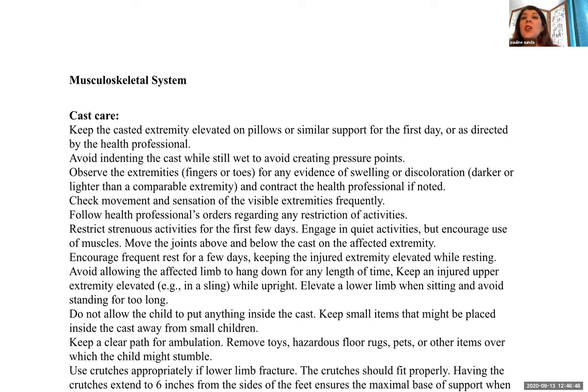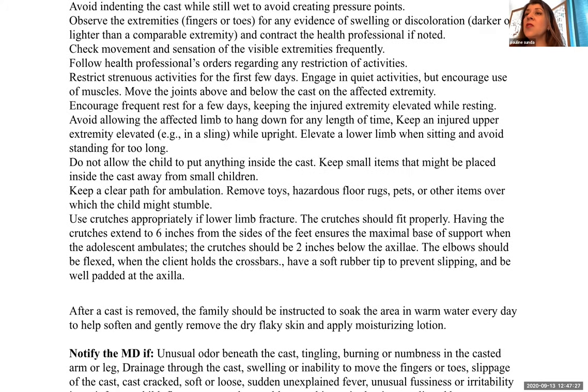For cast care: keep the casted extremity elevated on pillows or similar support for the first day or as directed by the health professional. Avoid indenting the cast while still wet to avoid creating pressure points. Observe the fingers or toes for any evidence of swelling or discoloration — darker or lighter than the comparable extremities — and compare both sides. Contact the health professional if there are any problems. Check movement and sensation of the visible extremities frequently.